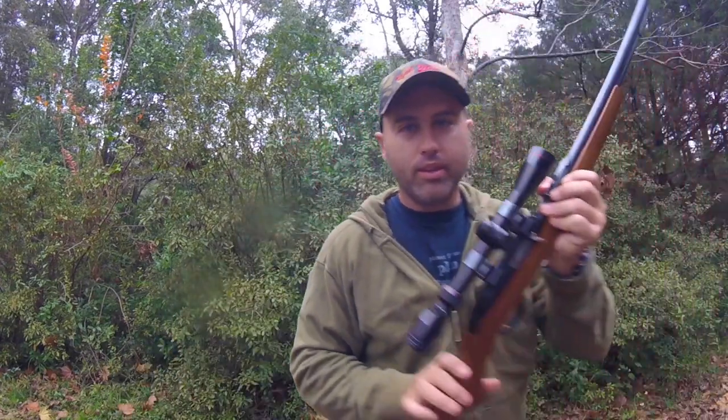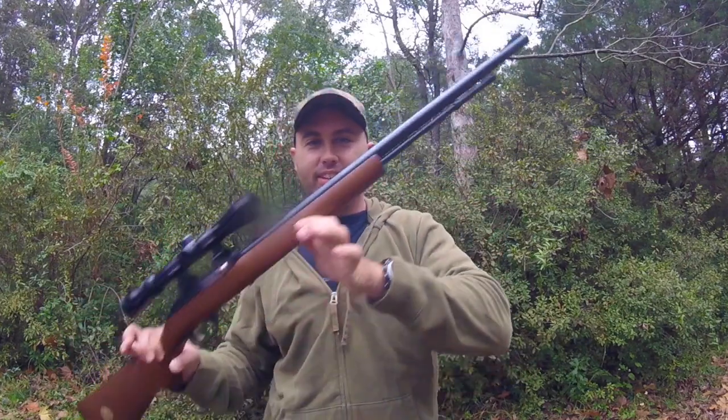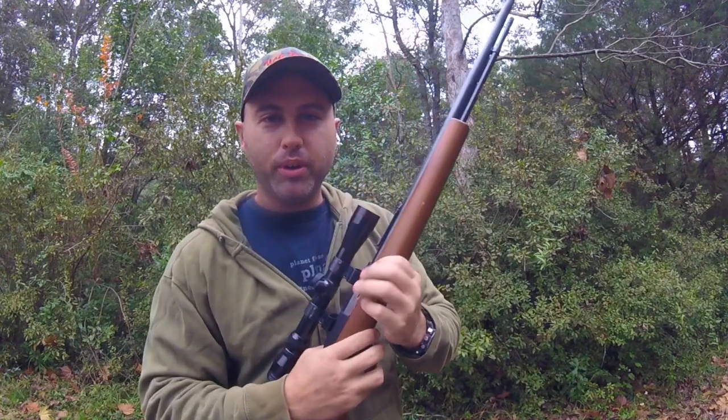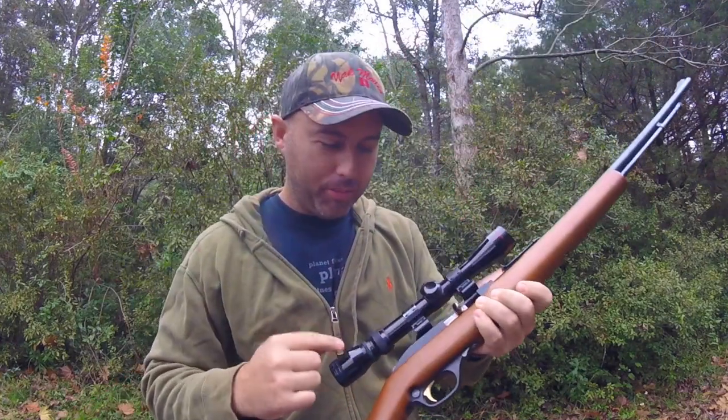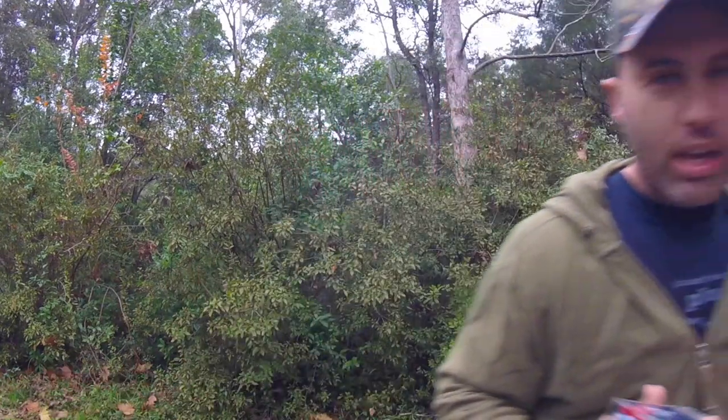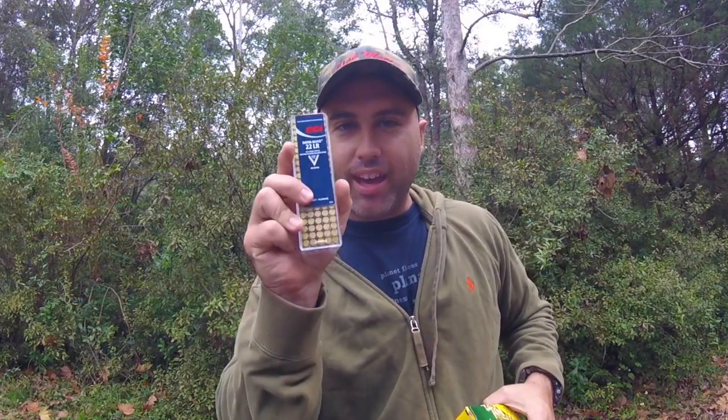Next is my favorite — the Marlin 60. This is a .22 auto. I've got a little Simmons 3x9x32 scope on it, and it'll reach out there 40-50 yards, a little further if you're good with it. It doesn't tear up the squirrels that bad with a .22 caliber. As far as bullets, I've used everything from the CCI Mini Mags — they're okay but expensive. You don't really need them unless you're shooting something bigger.